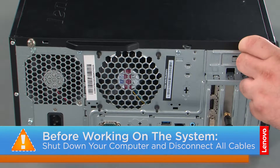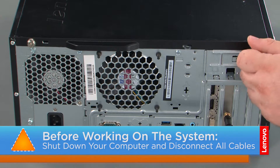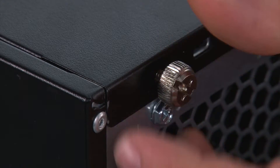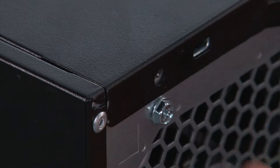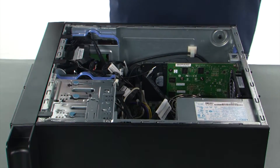And now that we're ready, let's get started! Before removing the computer cover, we must first remove two thumb screws. Then we're going to press the release button, slide the cover towards the rear of the system, and remove it.